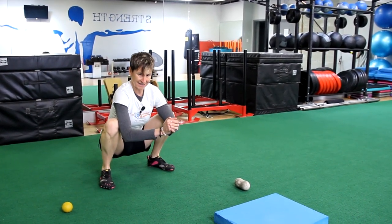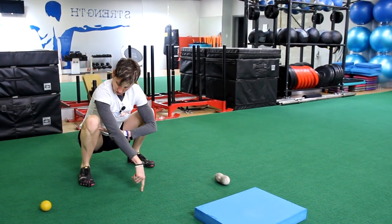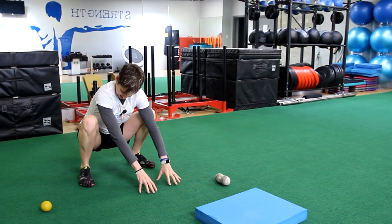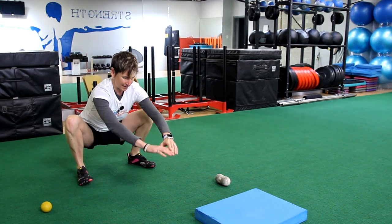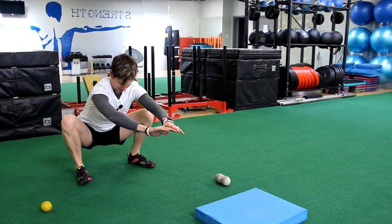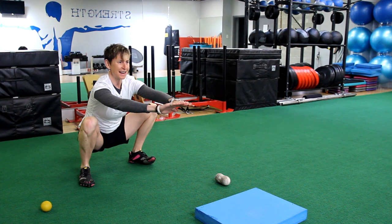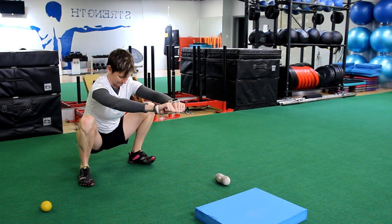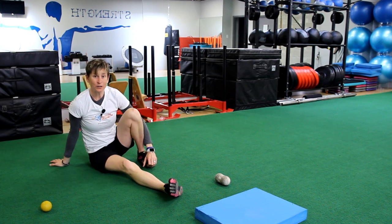Now we are going to use that in a more functional way. Get into a nice deep squat and do an opening pry. Take one knee out as far as you can — even lift the inside of that foot. Pull it out for 5 seconds, back down. Pull the other side out for 5 seconds, back down. Try to stay nice and tall in your torso throughout.